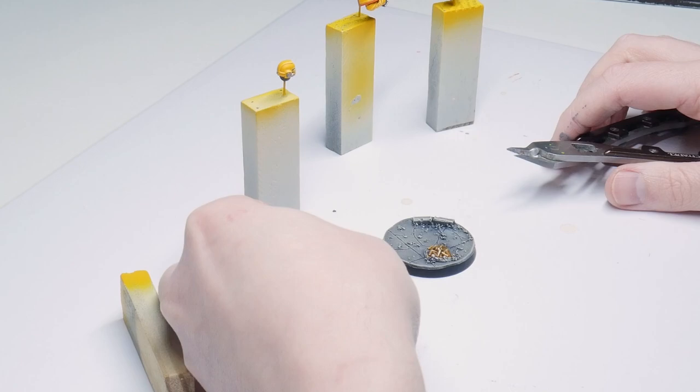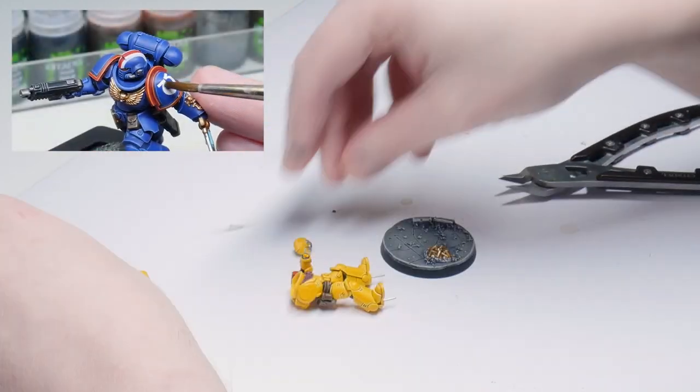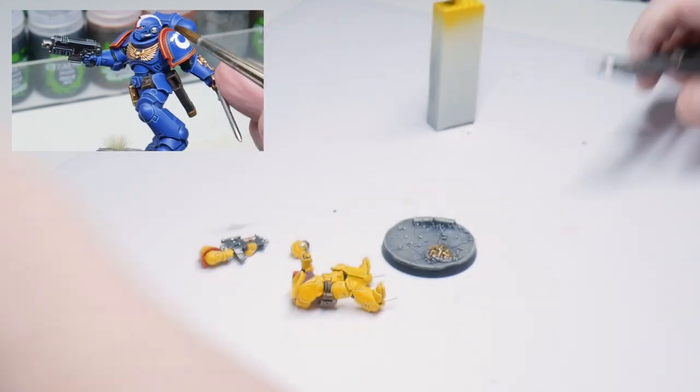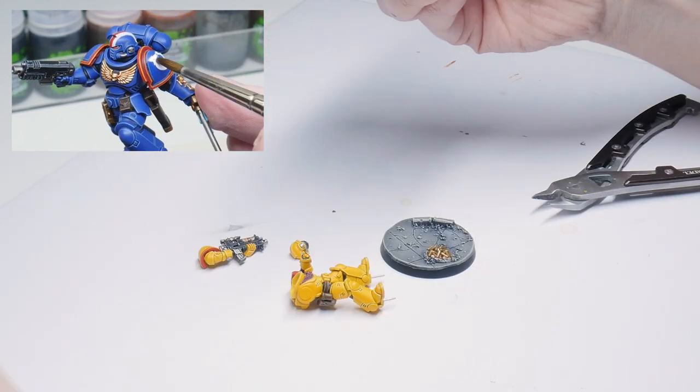The only thing left to do now is final assembly and transfers. I've linked a video in the description so you can go and see how I apply transfers to my models, so make sure you go and check that out after you've watched this.